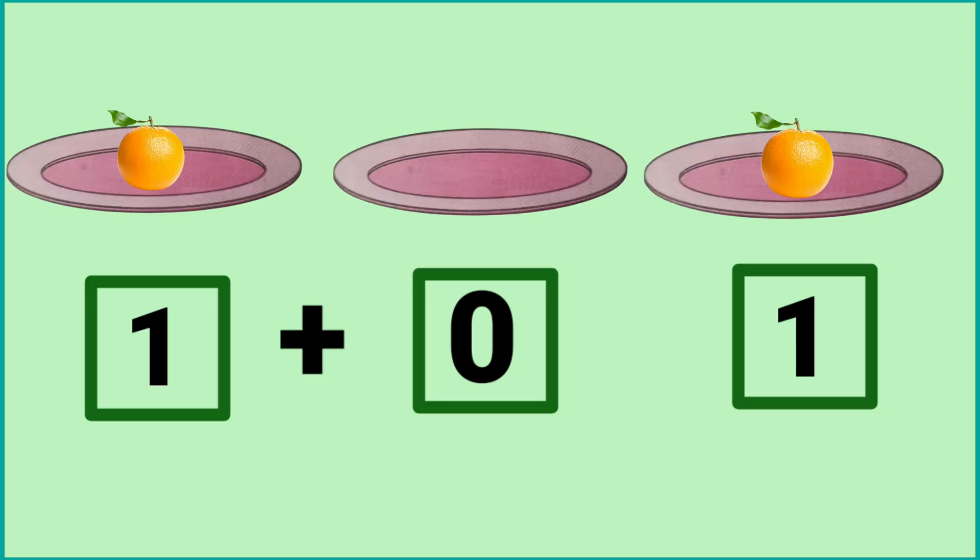In the first plate, there is one orange. In the second plate, there are no oranges. So there is one orange in the last plate. It means one plus zero is equal to one.